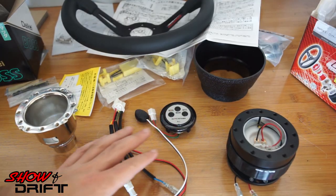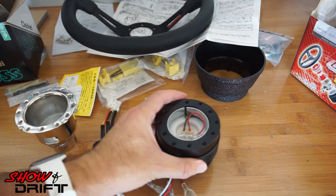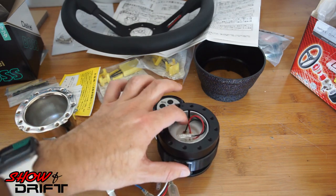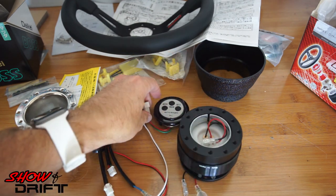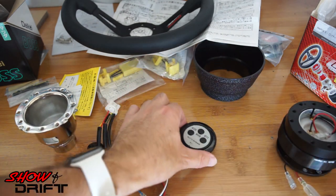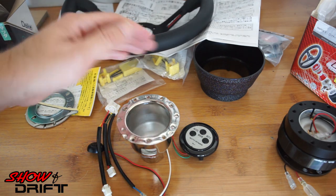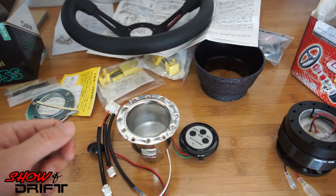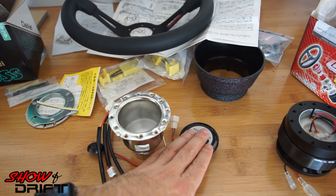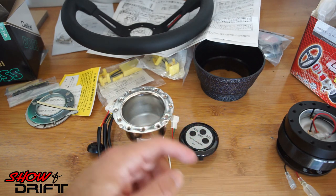Just a little update on the use of these products: the only way you'd be able to use the cruise control/stereo buttons is without the quick release, because the quick release only has wiring for the horn button — there's no passthrough for the additional wiring. If you wanted to use those controls, you'd have to go straight from the Daikei hub to the steering wheel with no quick release in between. If you do want cruise control, you'd need to get rid of the quick release or use one that has a wiring passthrough.